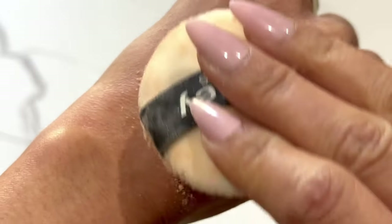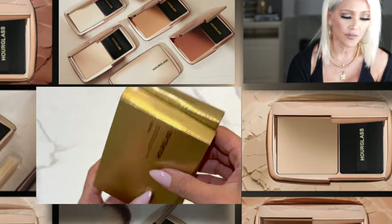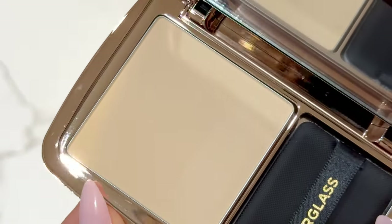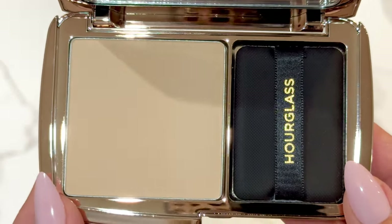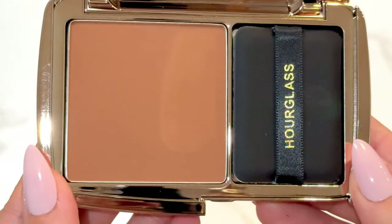It's so finely milled that it looks like you have no powder on your face. I've had this product on for about eight hours now — I started filming around 6 a.m. I'm impressed so far, but I have my thoughts. I want to touch on the details before we get into the application process. I do have two shades: the medium, which I think is my perfect shade with more yellow undertones, and the deepest shade to bronze up the skin.